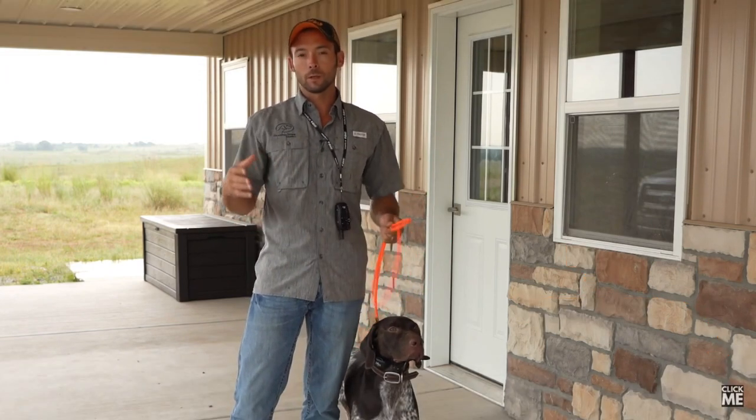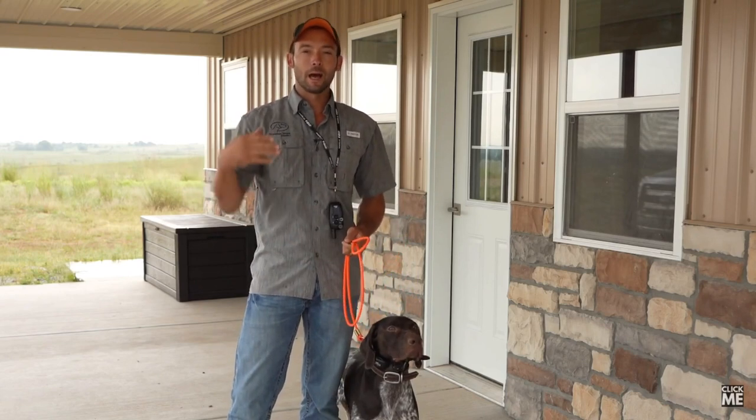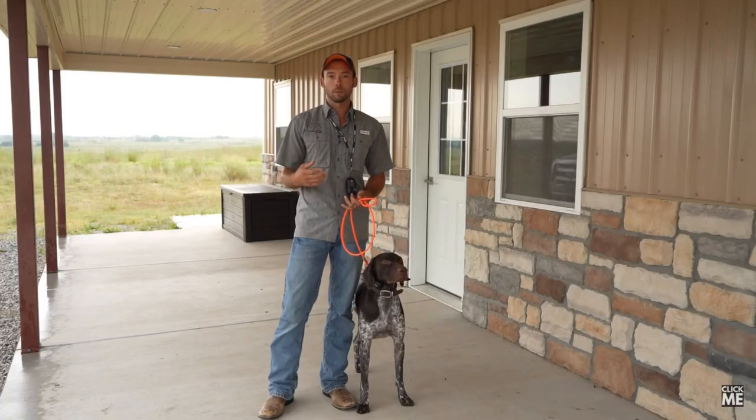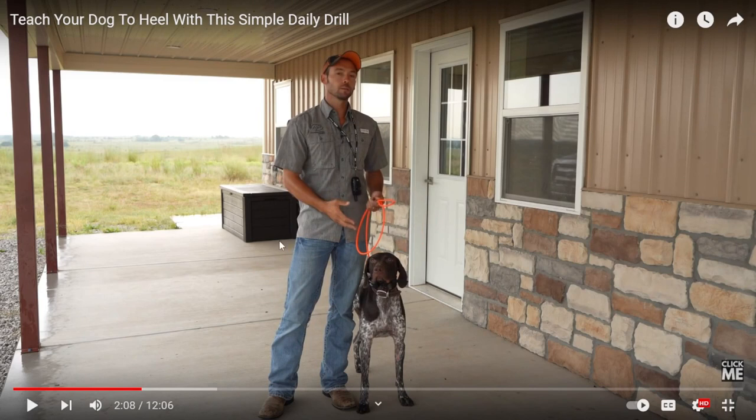We're going to do what I'm going to call the 10-yard healing drill with Legend today. It's not about a long walk — we need mental stimulation and we need to work through a dog's ability to focus with us. I agree with the mental stimulation part, but if you just go back and forth doing these drills over and over and over again, that's not mental stimulation — that's just numbing to the dog.